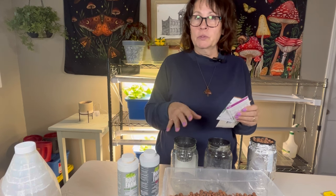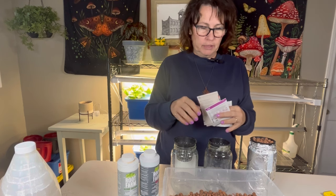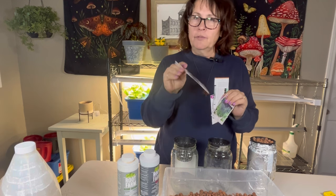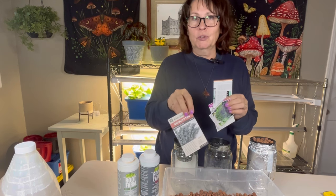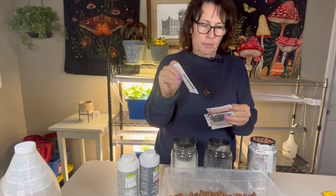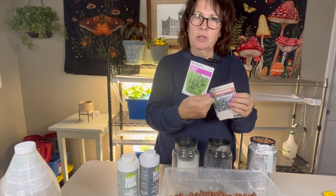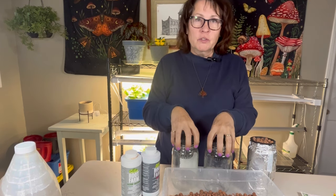But it doesn't have to stop there with edible vegetables and herbs. You can try other things, which is what I'm going to be doing today. I have some different things I want to try growing in this method: lavender, which I think would be nice to have as a fragrant indoor plant; eucalyptus, which is very slow to grow and pretty much impossible in a cold short outdoor season; mint; and rosemary, which is also very slow to germinate but makes a beautiful house plant.